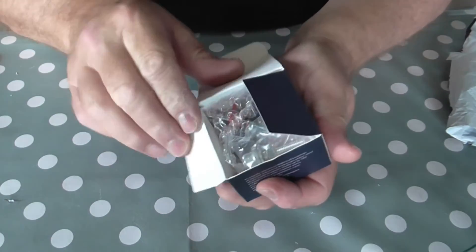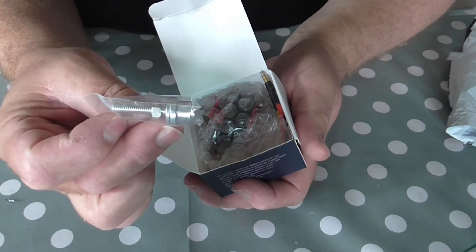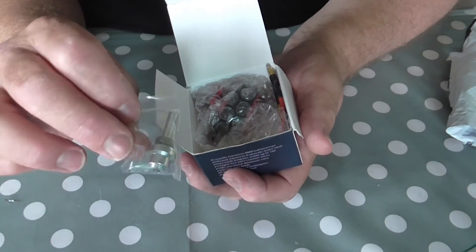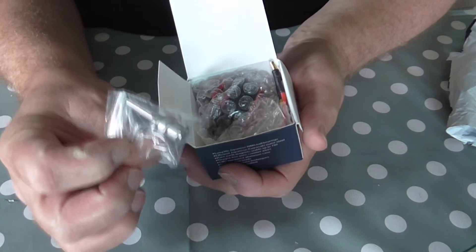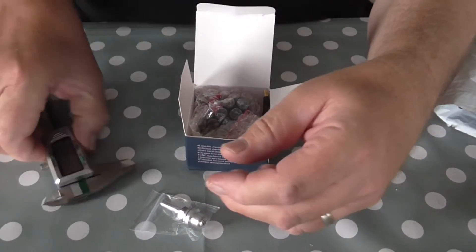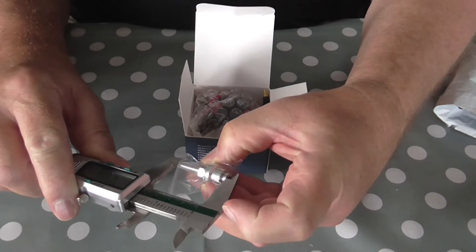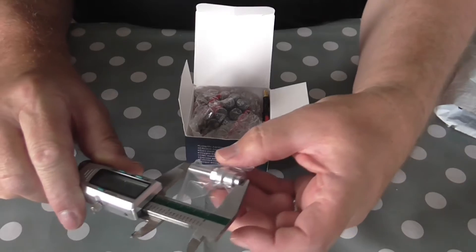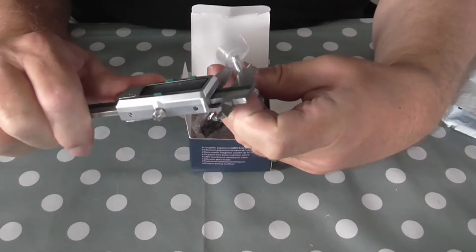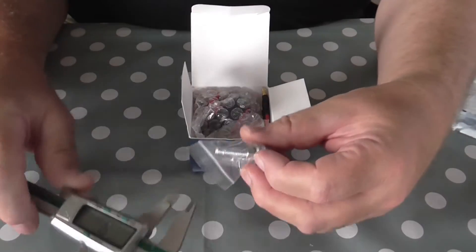And here we go. First off, prop adapter. I'm told that these work really well on a 12x8 folding prop, certainly on the Fenix. I've got a 12x6 in at the moment, so I'll be able to try it with that. So while we've got the shaft here, I'll just check the overall length of that — 41.5mm. And it's got a 5.5mm diameter shaft.